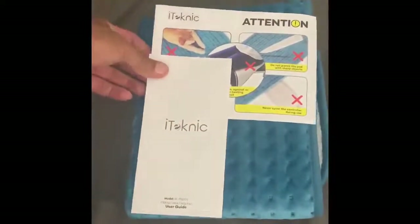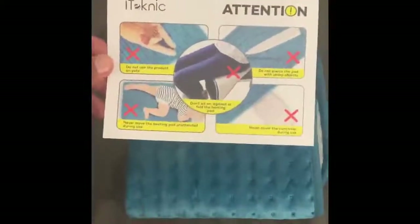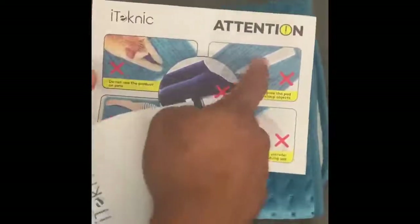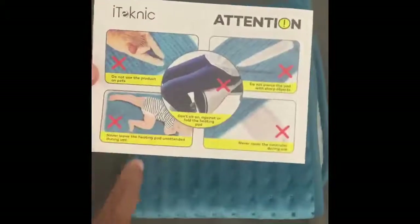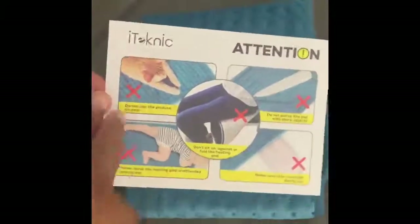The heating pad manual tells you what not to do: don't puncture it, don't sit on it, don't crawl on it, don't put the cord under it, and don't let a cat mess with it.